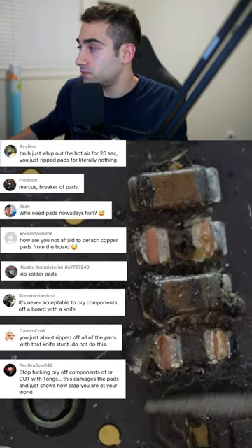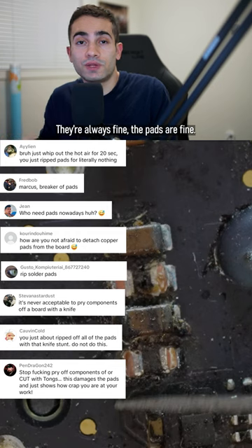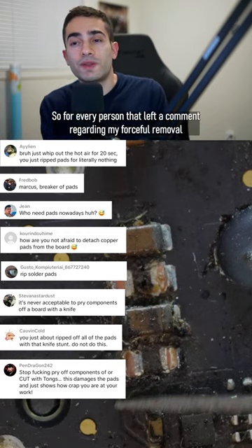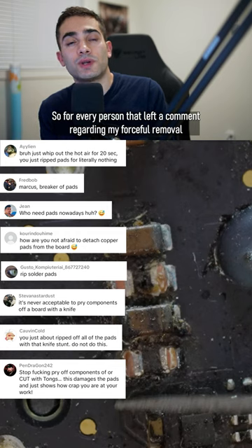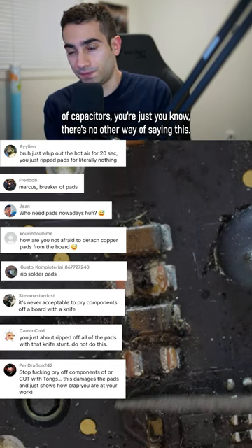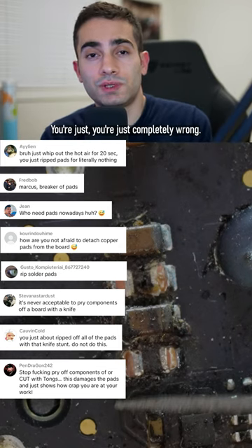Furthermore, the pads never break. I don't know why people comment saying the pads are breaking — look, these pads are completely intact, they're always fine. So for every person that left a comment regarding my forceful removal of capacitors: there's no other way of saying this, you're just completely wrong.